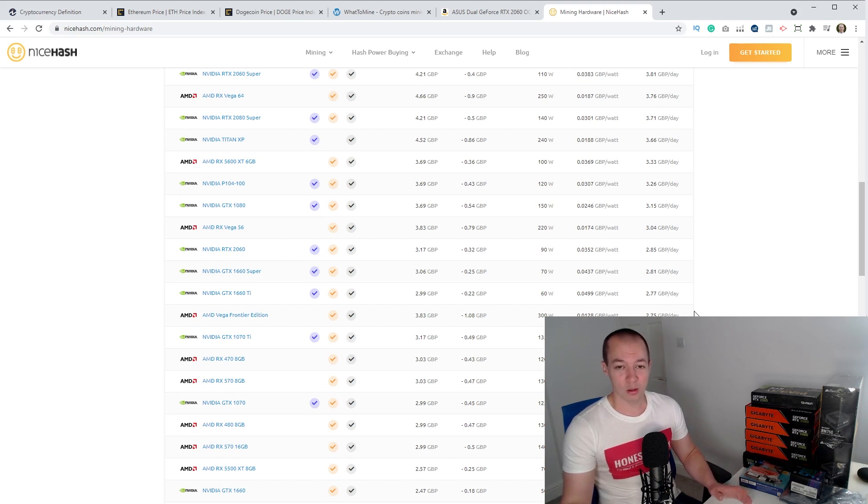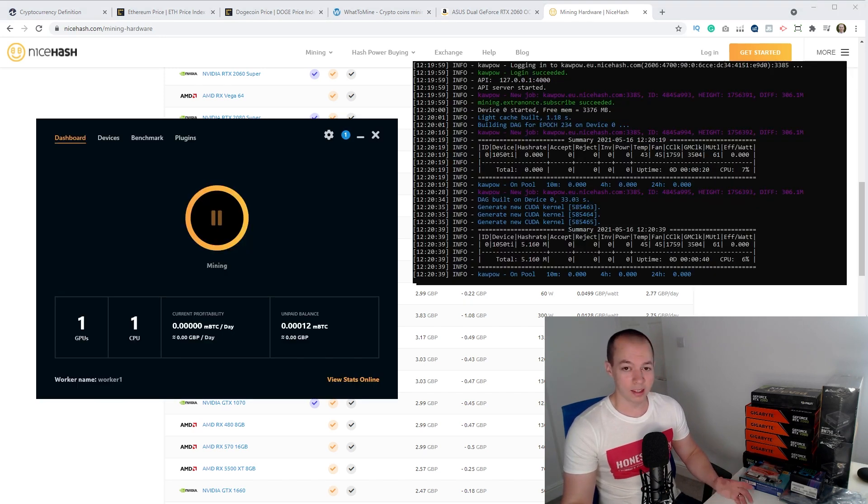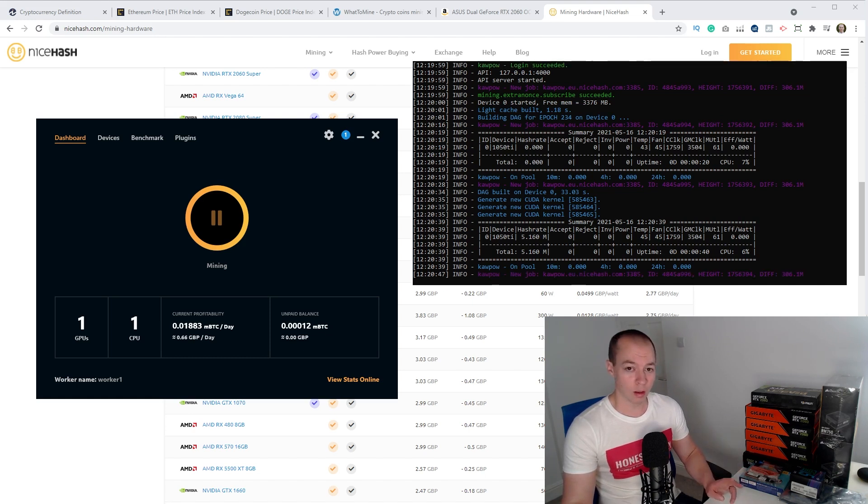Let me show you the NiceHash platform. It's very easy — all you need to do is download it. It's called the NiceHash Miner. This is the interface and it's really straightforward. There are actually two miners you can use. I'm showing you the traditional one and I'll go into these more in future videos.